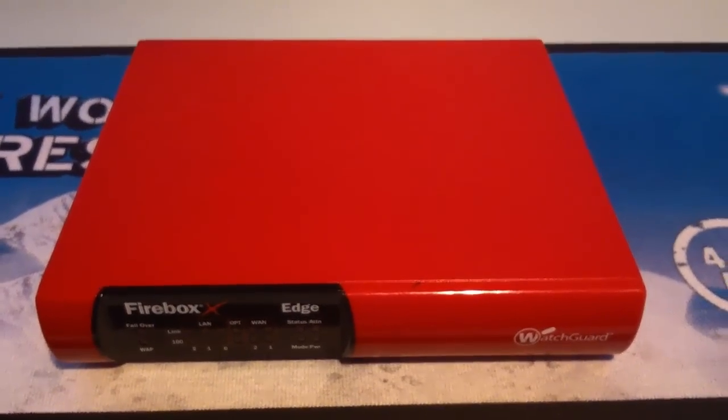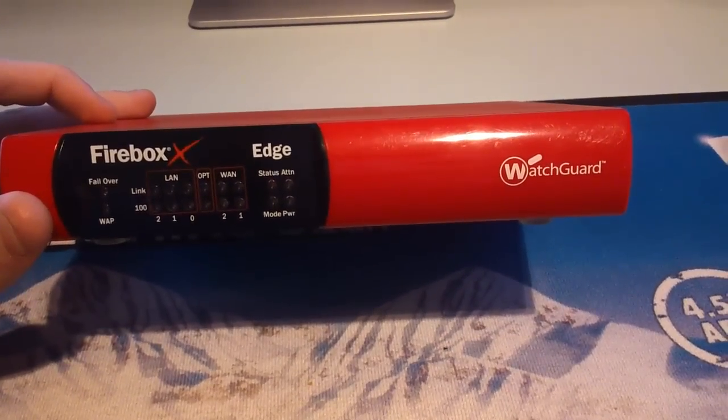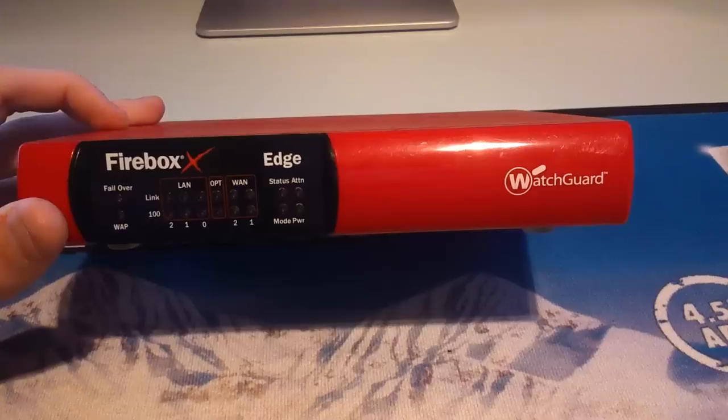Hey guys, how's it going? So this is Josh with TechZone UK, and in this video I want to be showing you my new Firebox Edge X20E that I got off eBay.